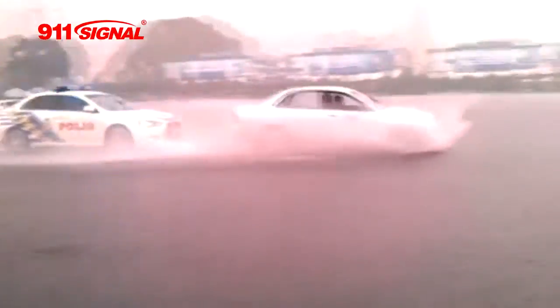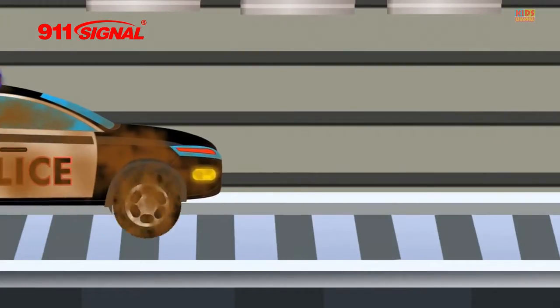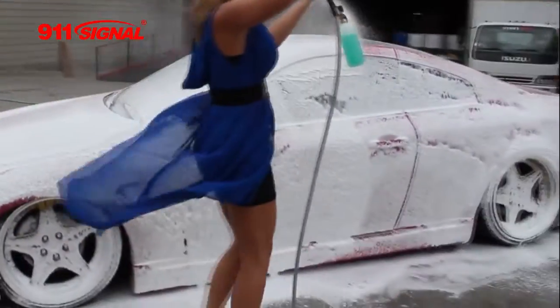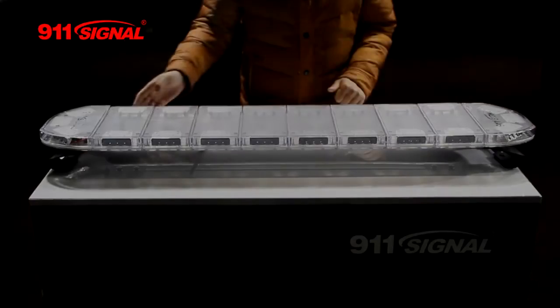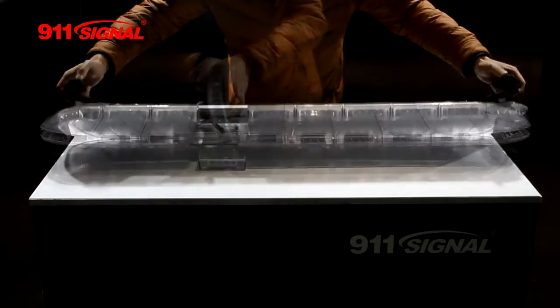Service vehicles often experience water impacting their surface at high speed or extreme angles due to driving rain, necessary aggressive use, or even during cleaning as shown at left. To cope with such extreme conditions, we considered how to achieve IP68 right from the design stage.